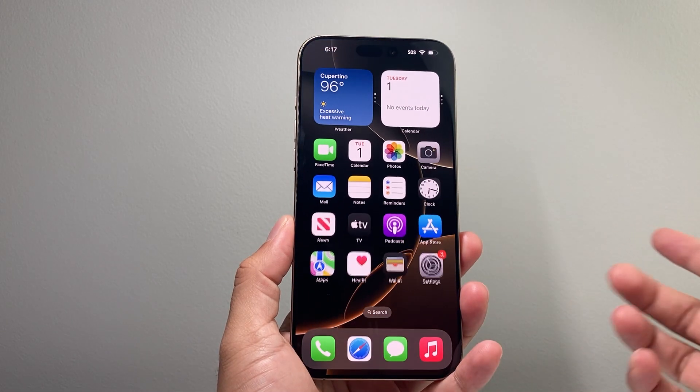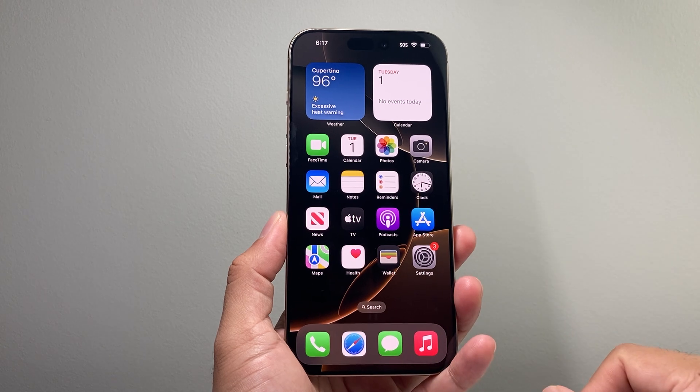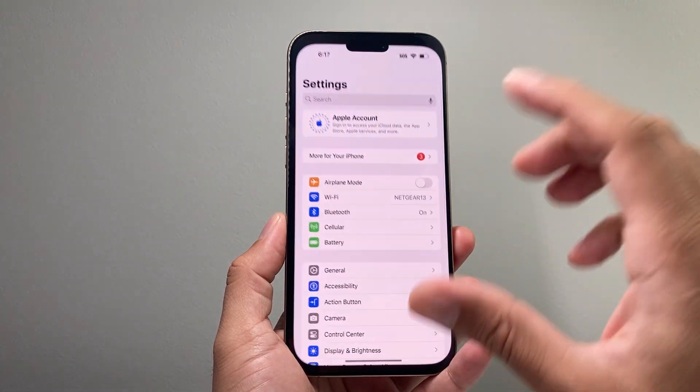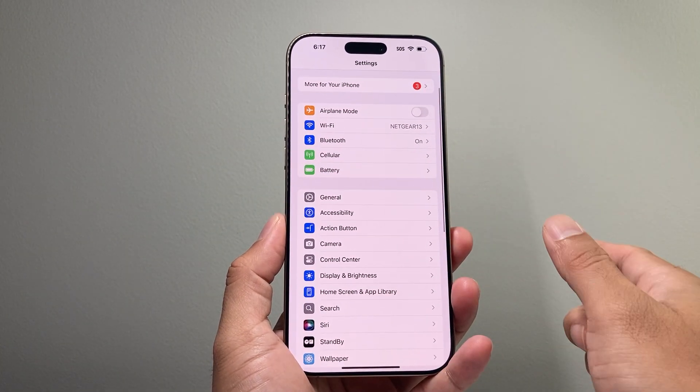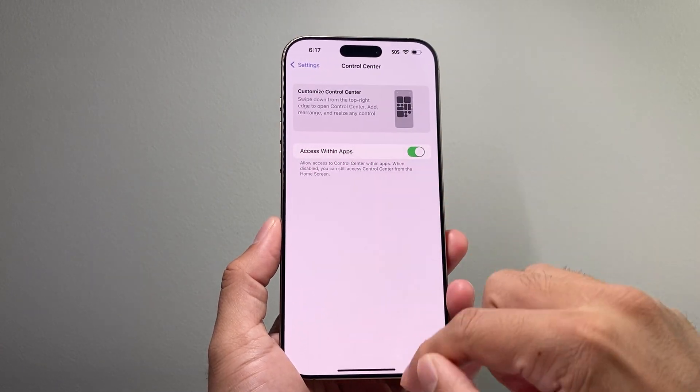Hey everyone, TechnoBench here with a video for you guys. In today's video I'm going to show you how to add a control to your control center. Previously this method has changed from the previous iOS where you can go into your settings, click on control center and add it here.